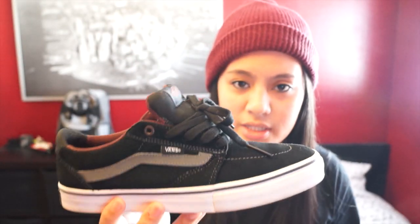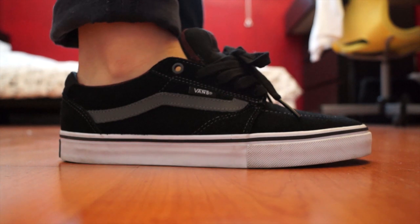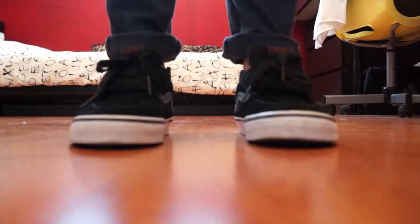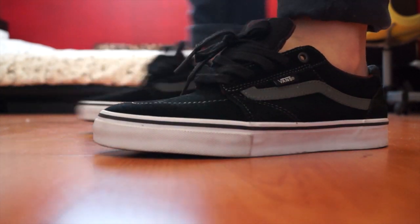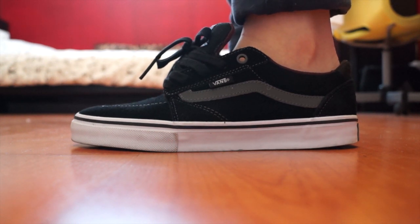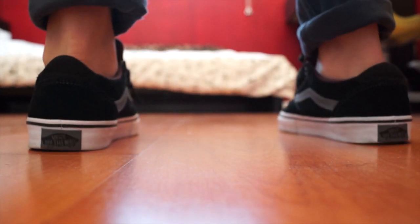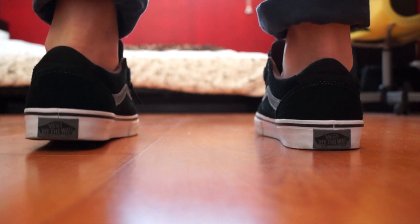So just a quick overview of the shoe. These are the Vans Landeros in the black charcoal and mahogany color. And as always, I'm going to be doing an on-feet review. Don't forget to like, comment, and subscribe. Thanks for watching, guys. We'll see you next time.